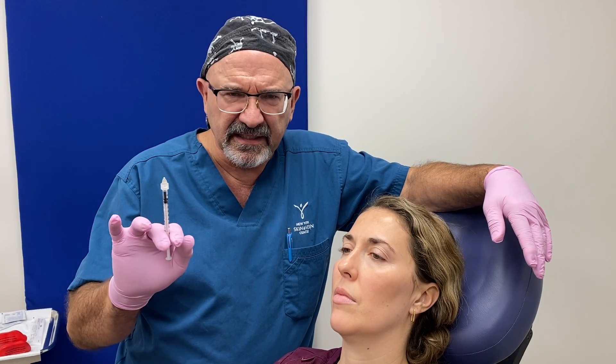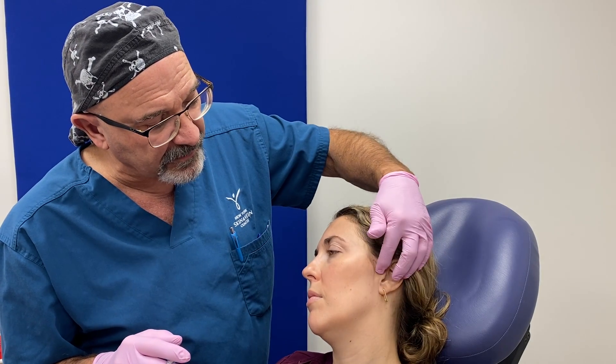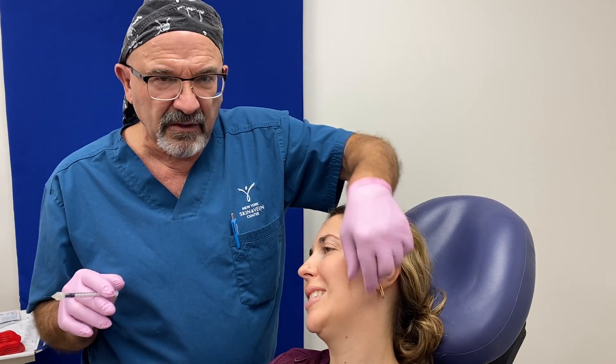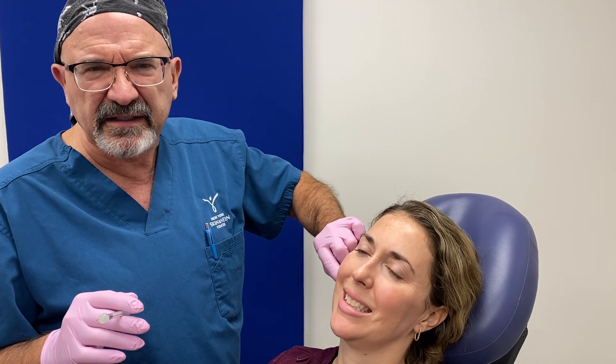We're using a tiny little insulin needle. Right here is the muscle, and here is the joint. Grit your teeth, please. When I feel that muscle, it is as hard as a rock. When I feel her other one, it feels normal — it's not nearly as hard.